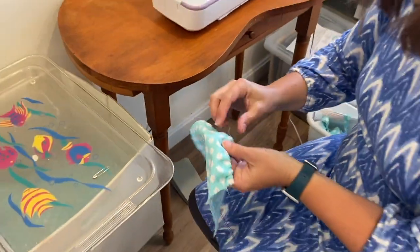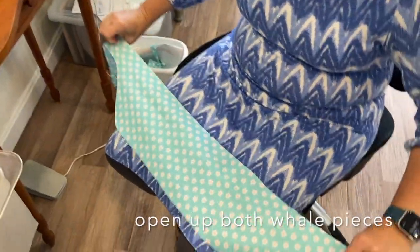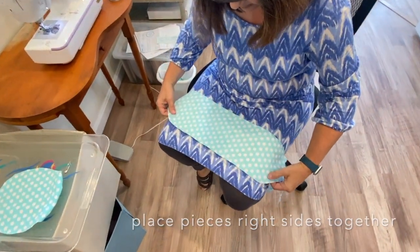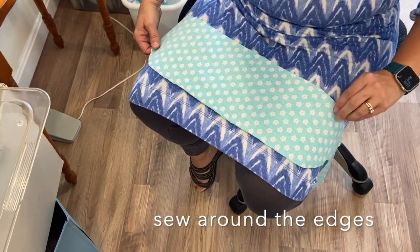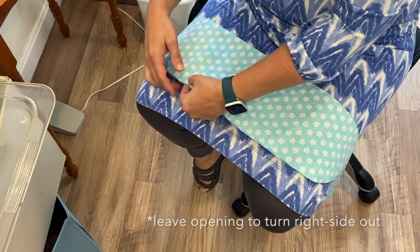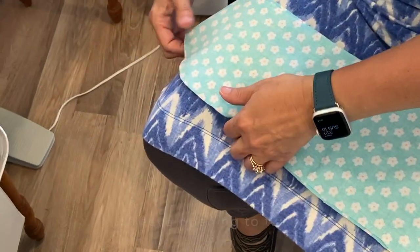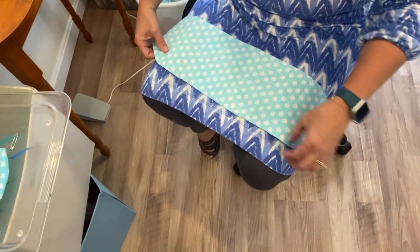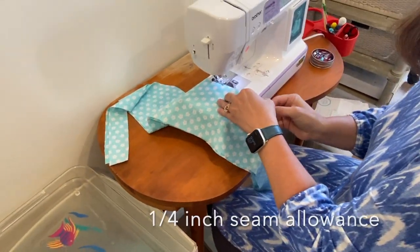The next step is to take your two whale pieces. Open them up so you've got long pieces. We're going to place them right sides together like this, and we're going to sew almost all the way around all the edges. You do need to leave about a three inch opening — I like to leave it somewhere around here on this rounded side, because we're going to turn it all right side out after we sew the seam. I'm using a quarter inch seam allowance.